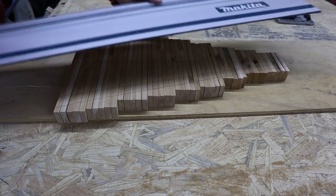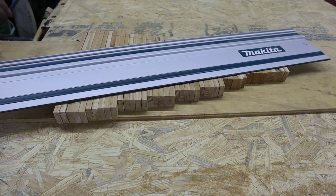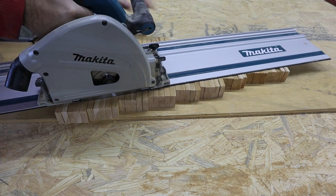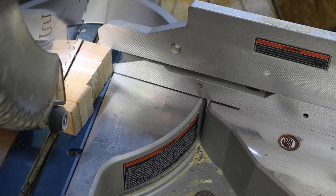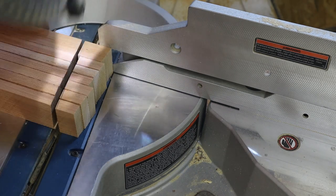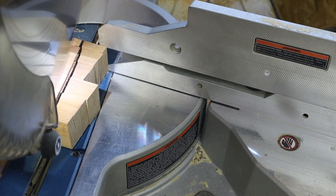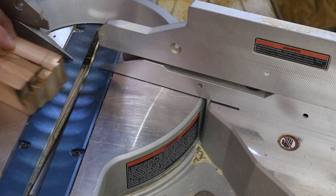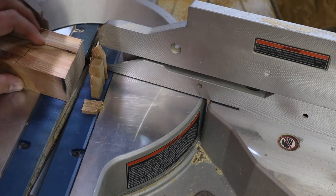I was gonna go ahead and try to use my track saw here, and this is about the time that I found out I needed to replace the blade — it was very dull. So as an alternative, I took everything over to my miter saw, set everything to a thirteen degree angle, and cut everything on that line that we just marked. Once you have one side completed, you're obviously going to have to switch to the other thirteen degrees and cut the other side of your pieces.